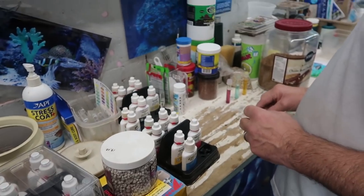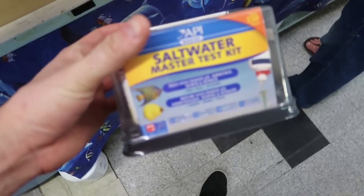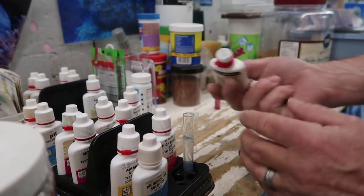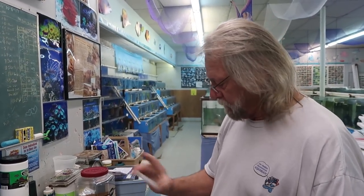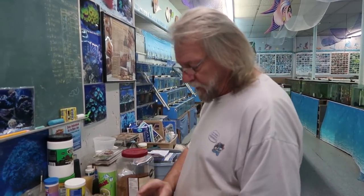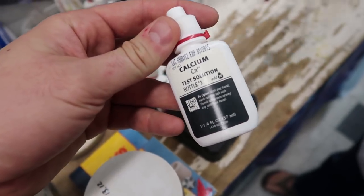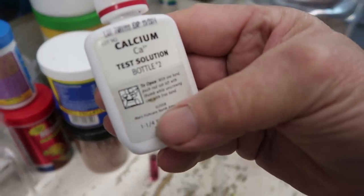Yeah — because you've got a reef tank, we're going to do some calcium tests. This is the water master test kit we're using. Reef tanks need calcium — all your corals have a bony skeleton. In order for them to grow, you have to keep a certain amount of calcium in your water at all times. We're going to add 10 drops of this first, then add one drop at a time of the second reagent until it turns blue. That way you count the drops to finalize the test.